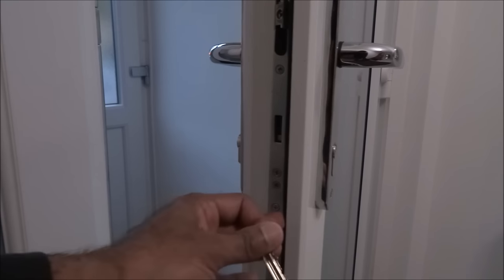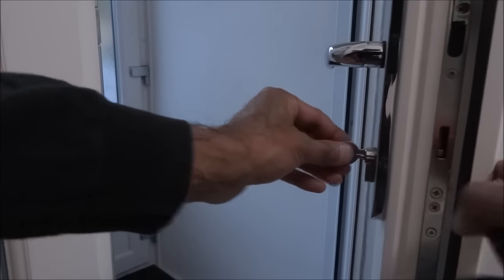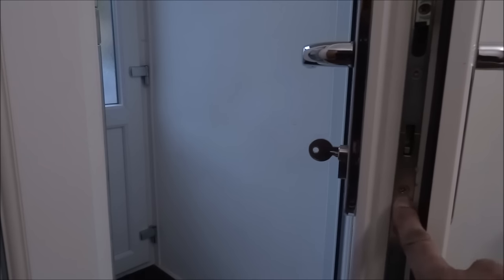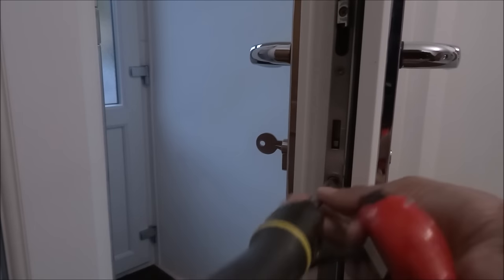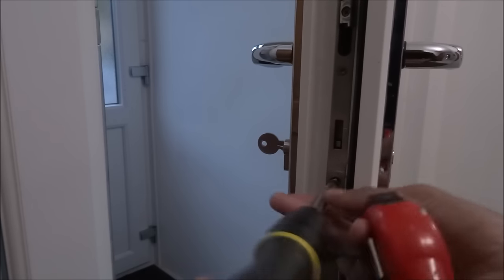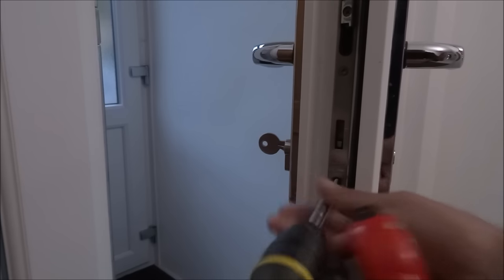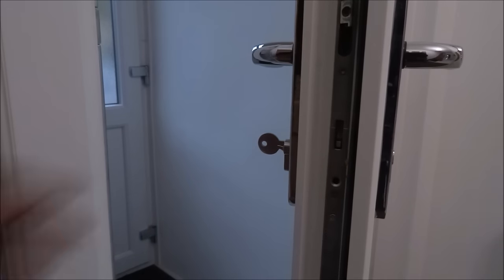With the standard Euro cylinder in there, it's quite straightforward to take it out. The first thing is to get the existing key and put it in, then get a screwdriver. There will be a screw roughly in line with the lock — that's the one. Get a Phillips screwdriver and take that screw out, as that's what actually holds the lock in place.